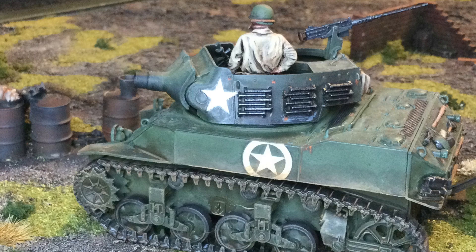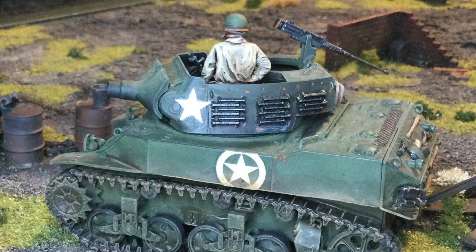Design work started in 1942 and production ran through to January 1944. In total, they built 1,778 units. It served wherever the US were, whether it was the Pacific, Italy, or Western Europe — it was there, giving fire support to the infantry.